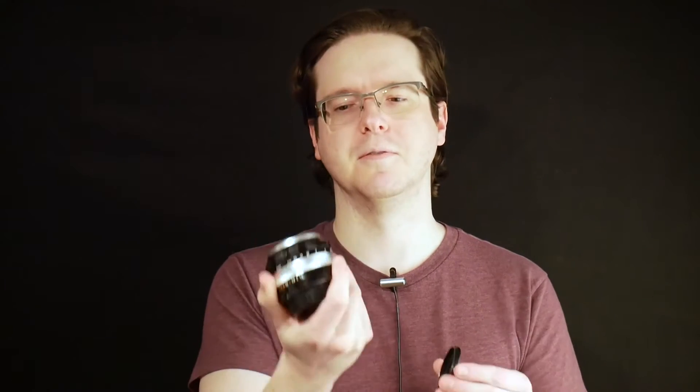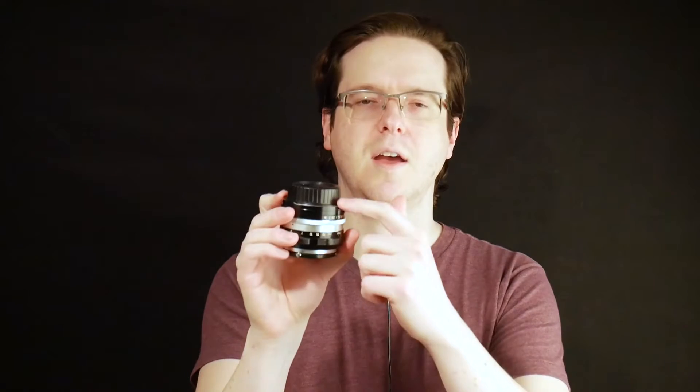I've got a Nikon 5.8 centimeter f1.4 that I was able to convert to work on my D750, but it'll work on any of the current and probably future Nikon digital cameras, and I did that by making a notch in the aperture ring.